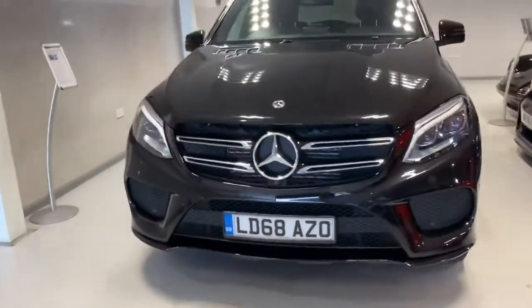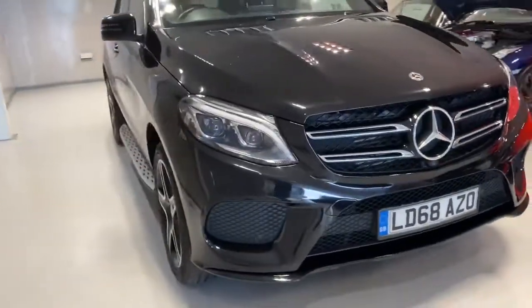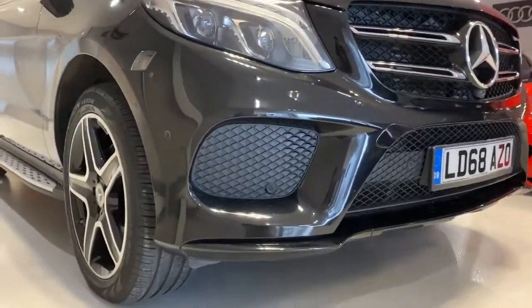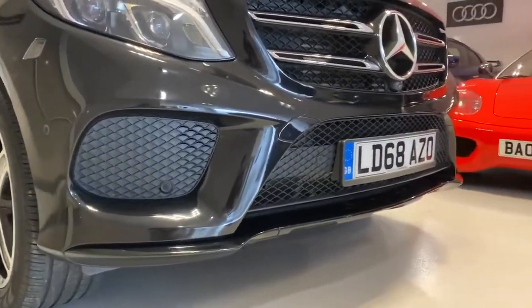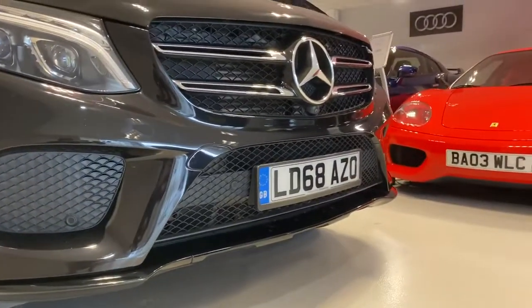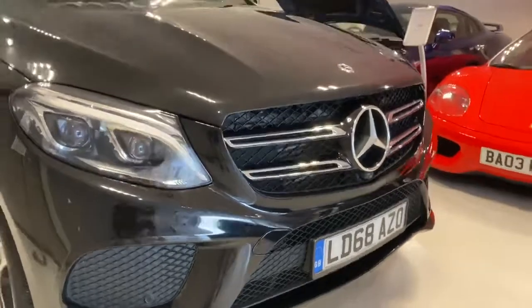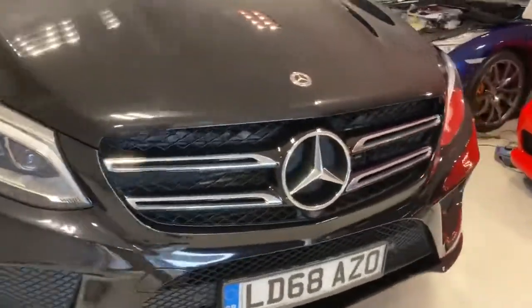It's in obsidian black, which is a nice deep metallic black. Being the AMG Line with the Premium edition, you've got that nice front splitter, nice big open grills, and a nice big bonnet with the chrome detailing.